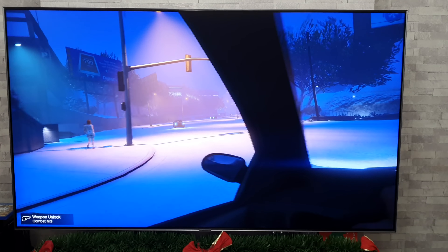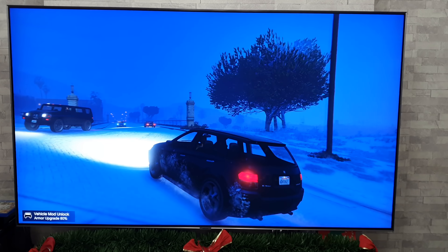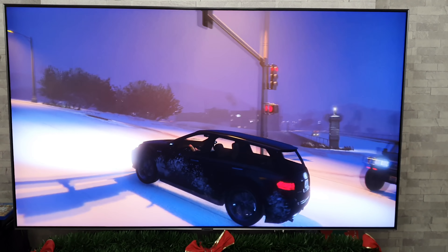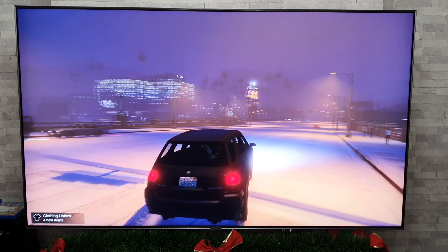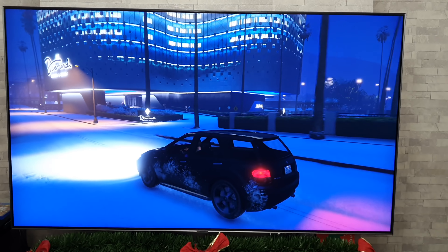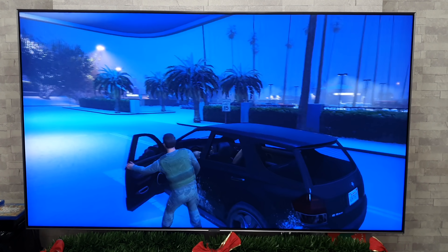It seems to be either an OLED or a QLED that people are tossing up between. The motion handling on this game especially seems to be a bit better than the OLED was — and we're talking about factory default settings here. I know you can vastly improve it on the OLED by tinkering with the settings, but just out of the box this does look a bit smoother. I know a lot of people will mess around with settings once they get a new TV, but there are a lot of people out there that don't.